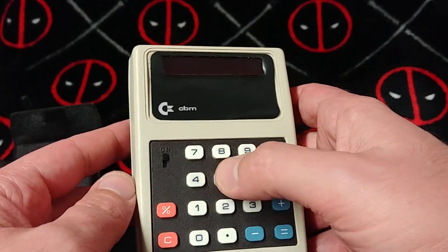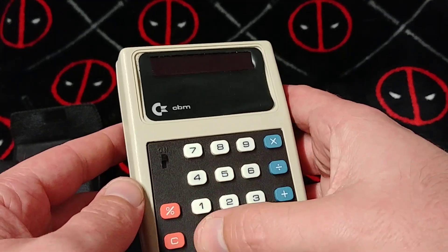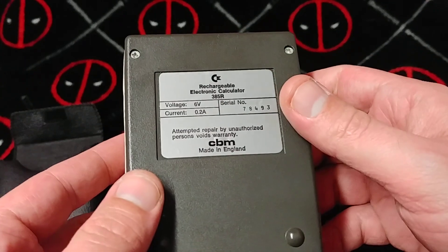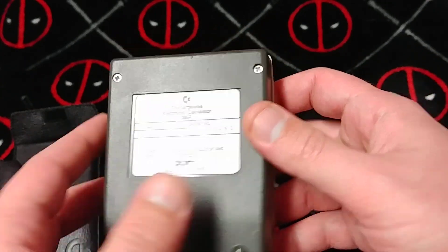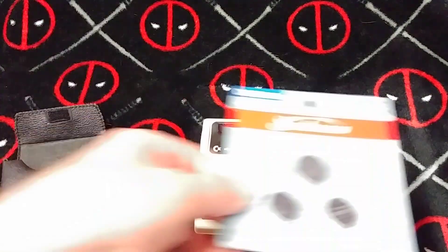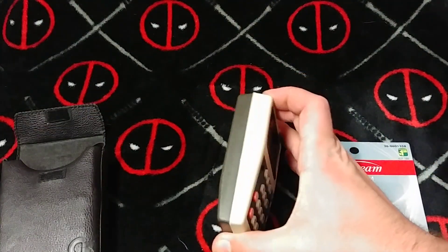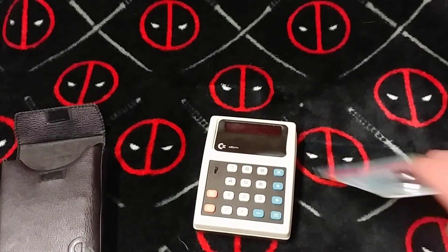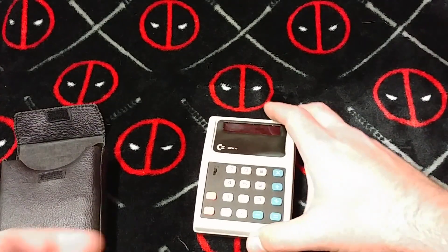Honestly, it has an internal rechargeable battery — I've never seen anything like it. I guess to charge it you had to plug it in here. I'm not finding any of the pieces. Look at that. I like how fat it is. I love these chunky calculators. There's just something about it — it's so lovable. Something about the feel. I wish I could turn this thing on.